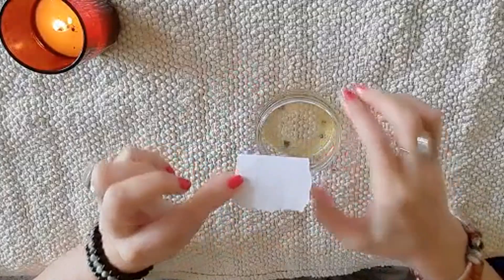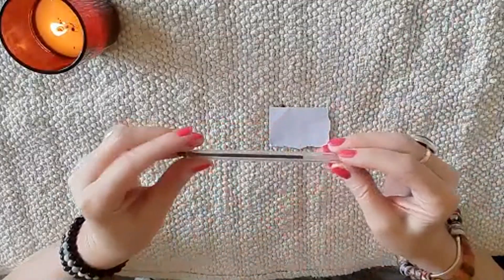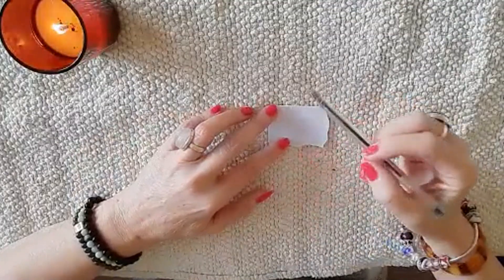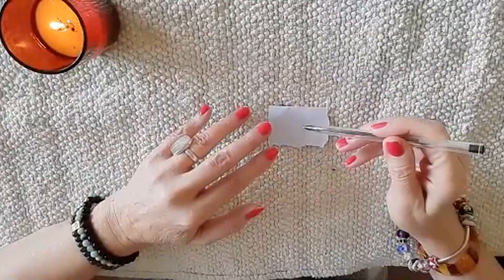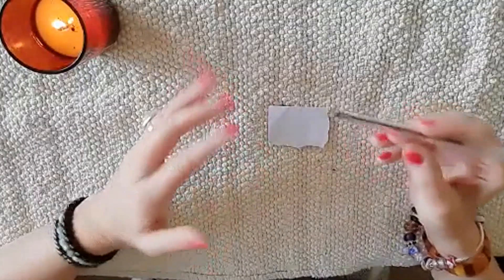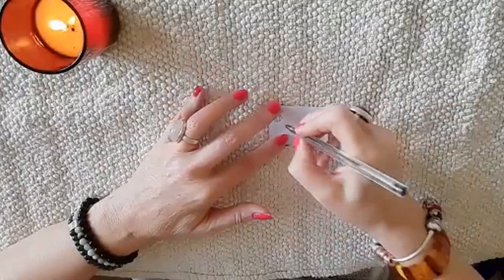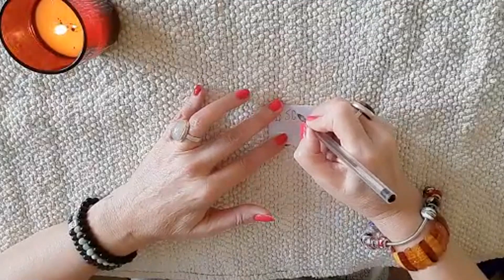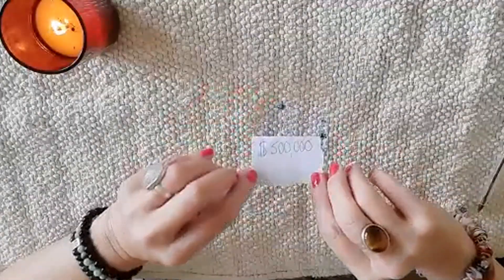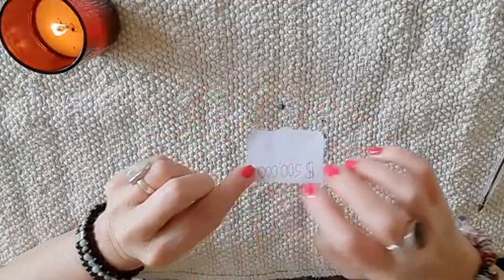Then all you need is a piece of paper — I'm using white paper on this occasion. Pop the paper down and take a pen; any colored pen will do, I'm using a black one. Just write down how much you would like to win on the lottery, and use the currency you wish to be paid in. For example, I'm going to use dollars, so I'll put the dollar sign and then write five hundred thousand.